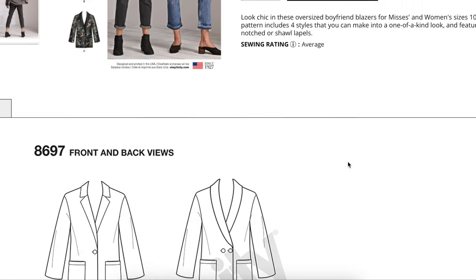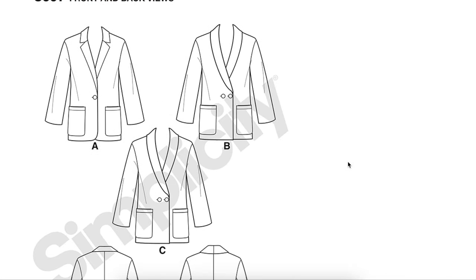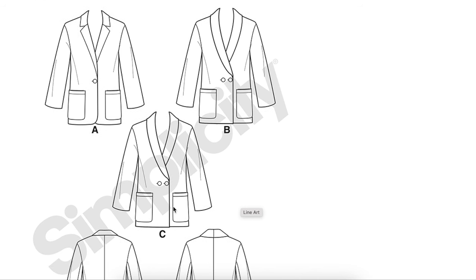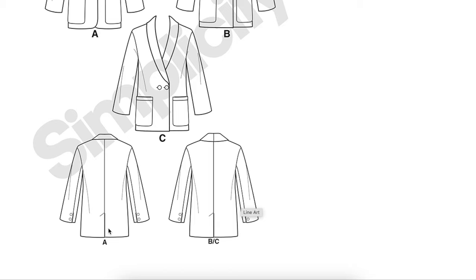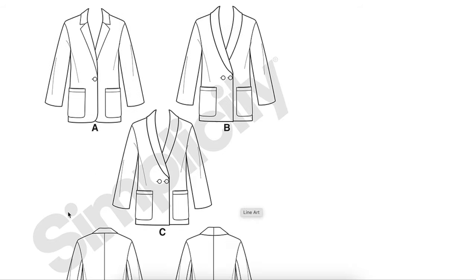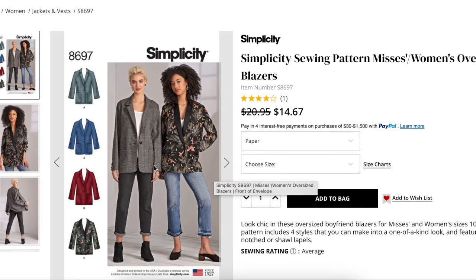Taking another quick look at the line drawings to make sure we didn't miss anything: we've got patch pockets, notched collar, shawl collar, single-breasted, double-breasted, and everything else is the same — two-piece sleeve, patch pockets, back vent, and functional buttons on the sleeves. Really cute, right?